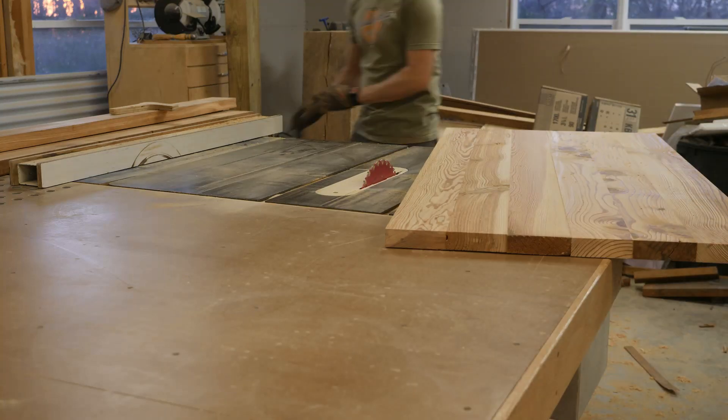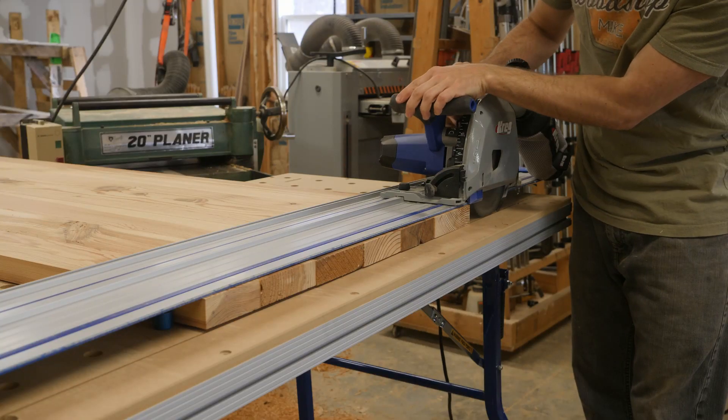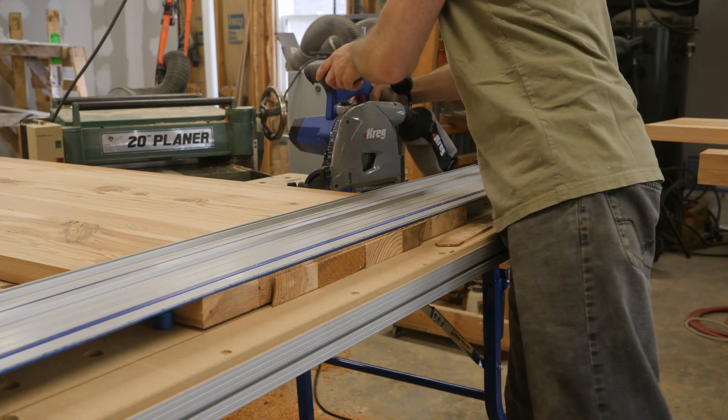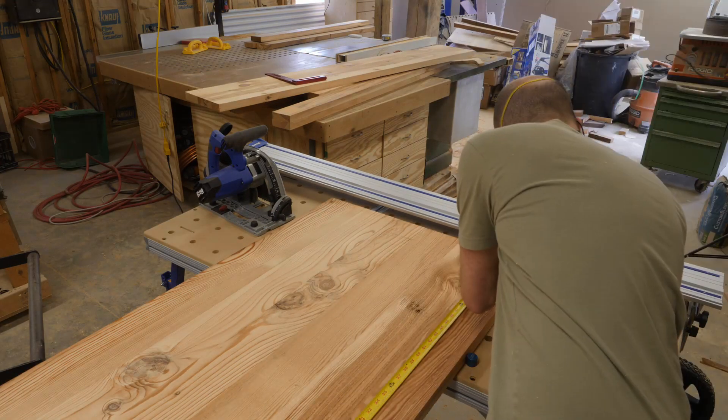Now I'm going to take two passes to clean up the headboard to its final width. Here I'm using the Kreg ACS to cut the headboards and footboards square. This is my favorite way by far in the shop to cut down large panels.